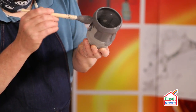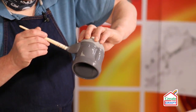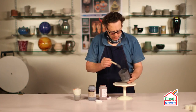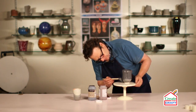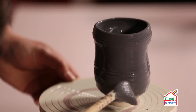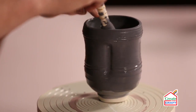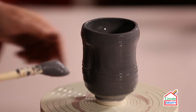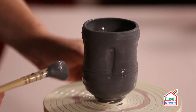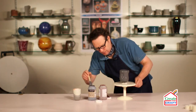Once the second coat is dried, the third and fourth coat will again just be down to the line. If you get any on the foot ring, it doesn't matter because we can sponge that off.